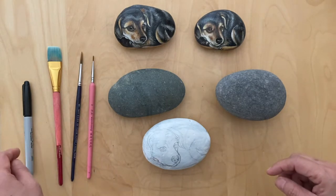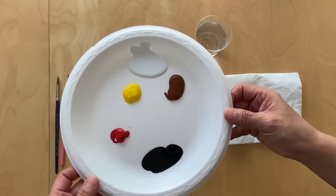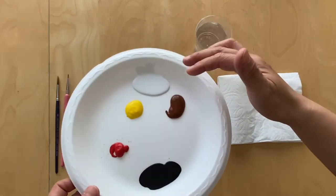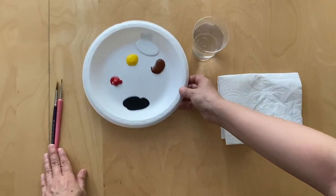And you need a Sharpie marker. To start, you just need five colors for this rock. I just use primer as my white, but this is an acrylic paint. Just the water and the toothbrushes, and we're ready to start.